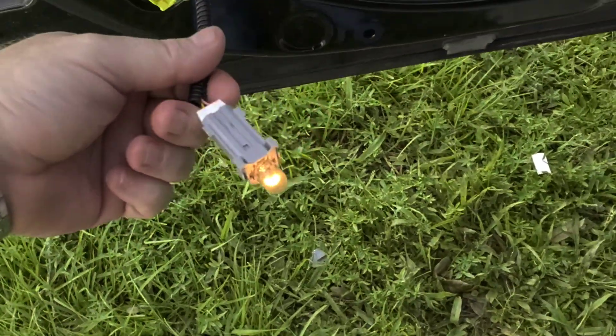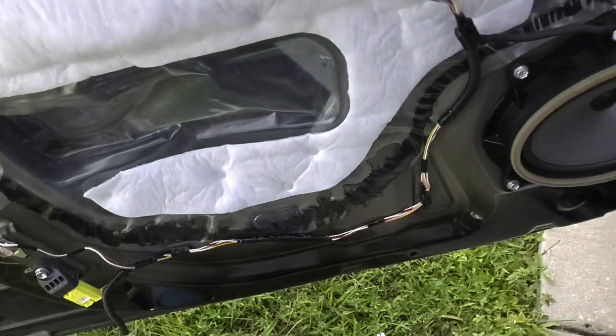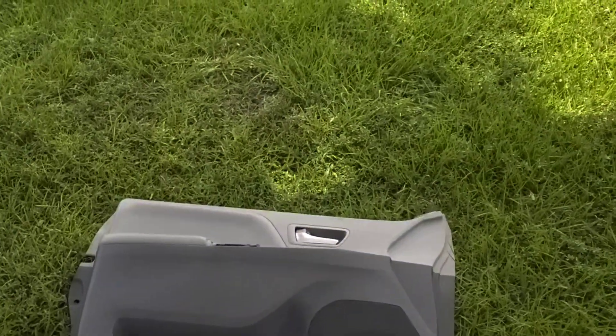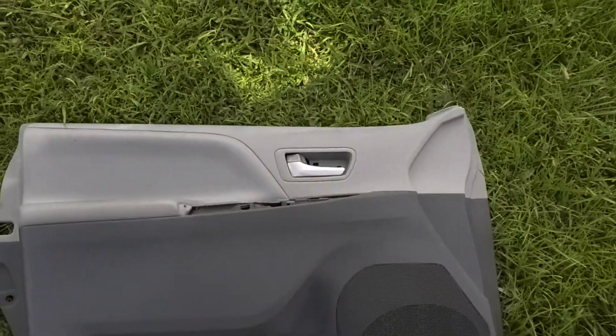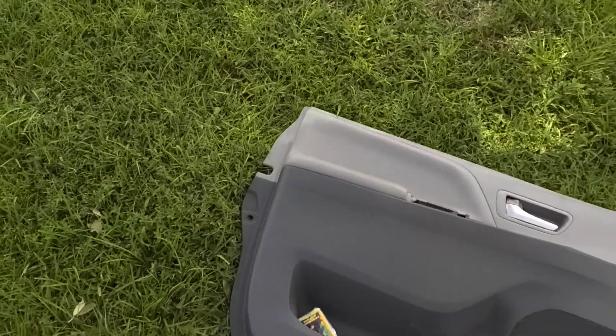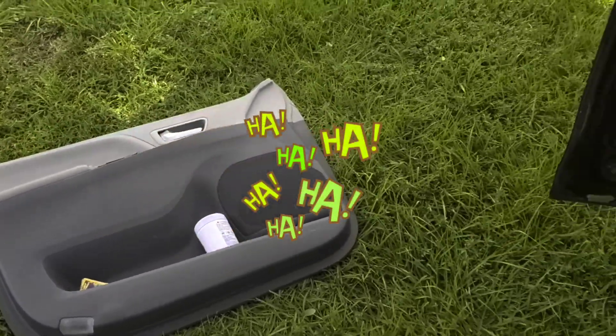This light goes back into its little slot. Put the screws back in, put the cover back on the door and the little door handle. Rear screw — that's it. Hope that helps.